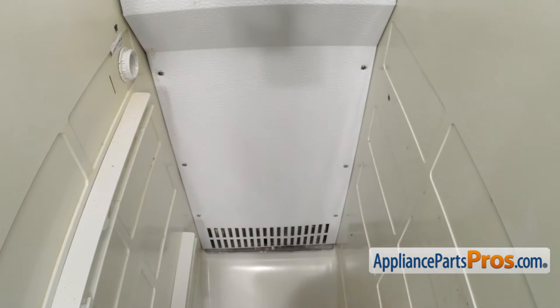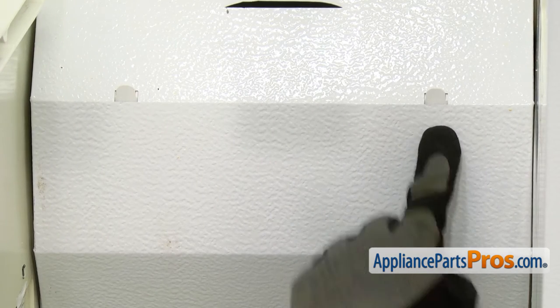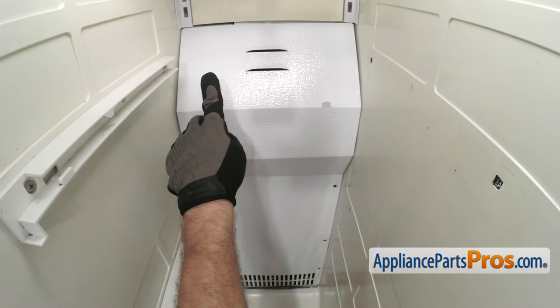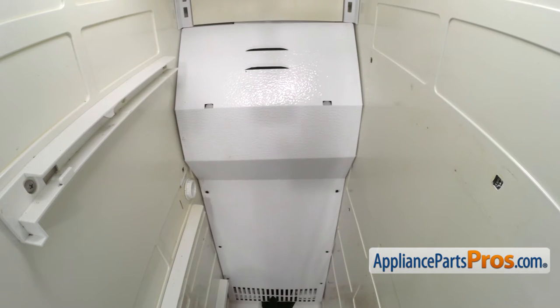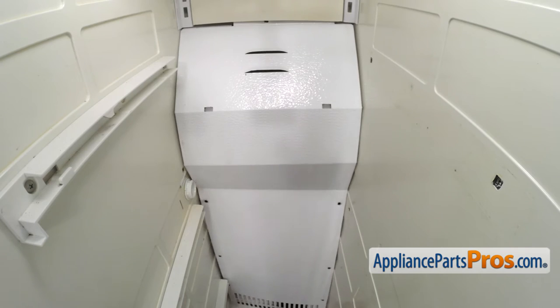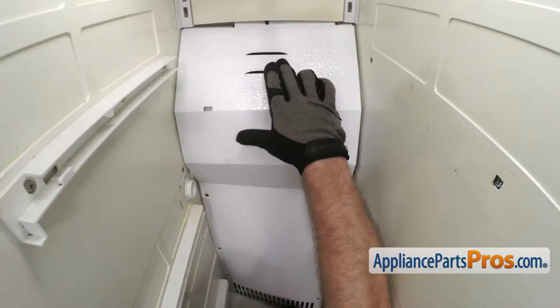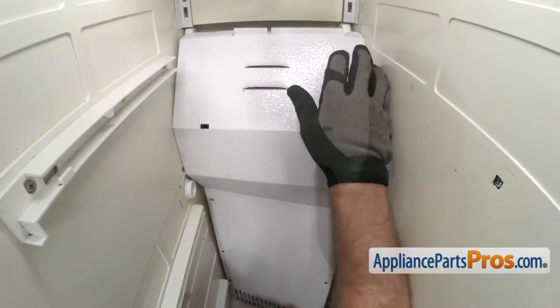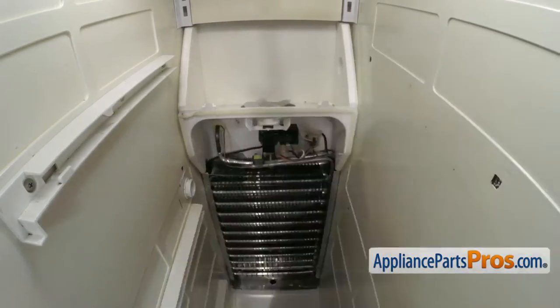Now that we have the screws out, we can take the panel off. To get the back panel off, we're going to grab it at the bottom and lift up so it comes off these two tabs. Then we can pull it out from behind that other panel and then pull it out towards the side. Once you have it free, you can pull it out of the freezer.